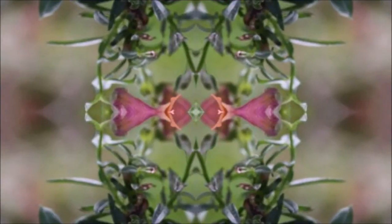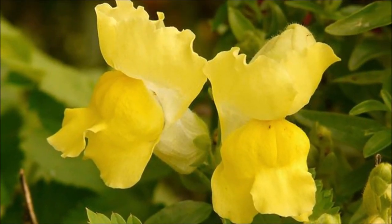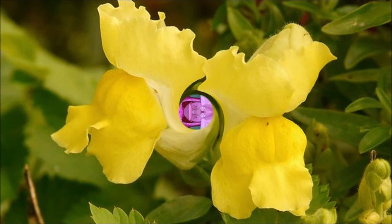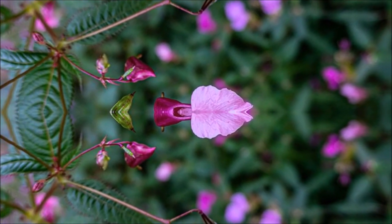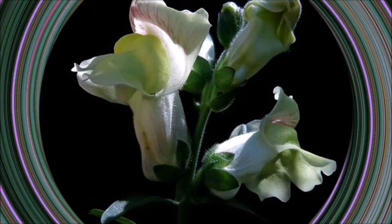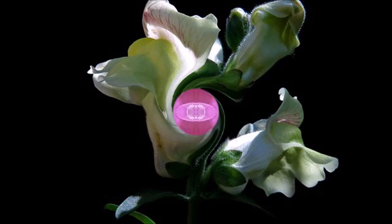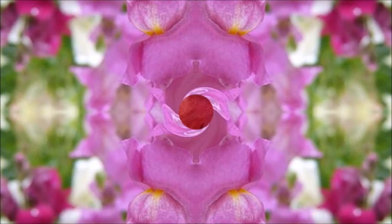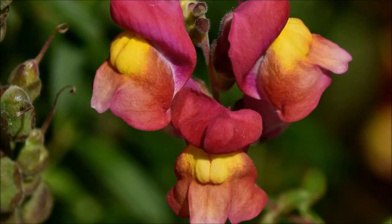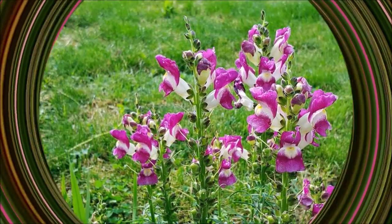Snapdragons have many qualities that surpass the beauty and symbolism they represent. Snapdragon is the most popular and useful species. The colors are gorgeous and the ornamental nature is good. In addition to ornamental use, snapdragon has many functions. These plants have been used for their medicinal value. They are known for their anti-inflammatory properties and their ability to reduce stress and insomnia.